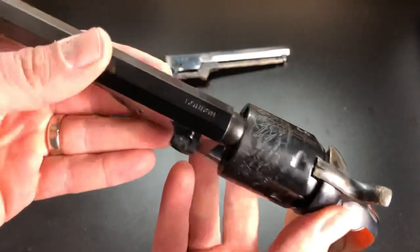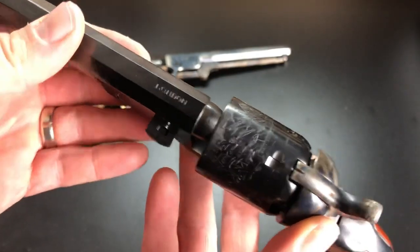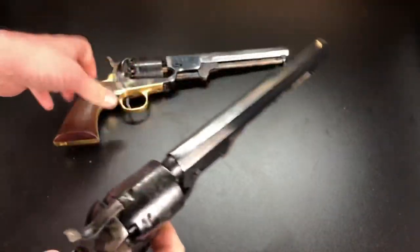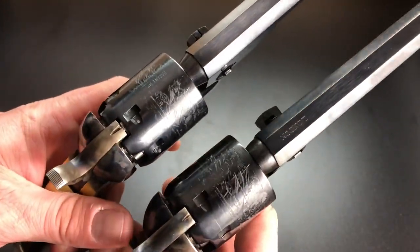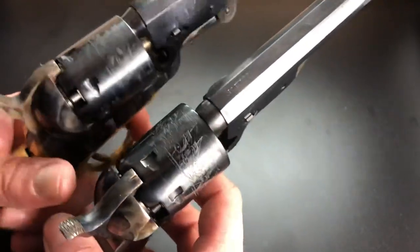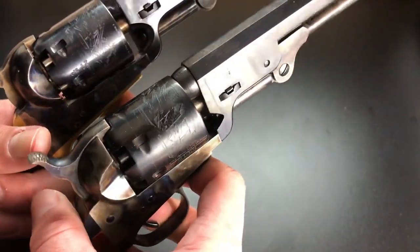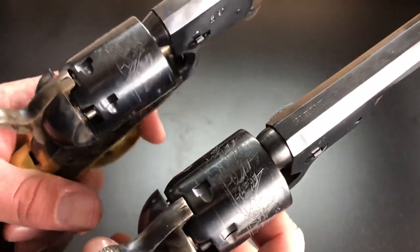Since we're looking at markings, the Uberti is marked 'London' on the top because that is the London version. As for the historically correct markings — the Battle of Campeche naval scene engraved on both cylinders — the quality of the engraving is honestly about the same between the two, at least in these examples.